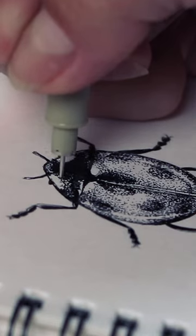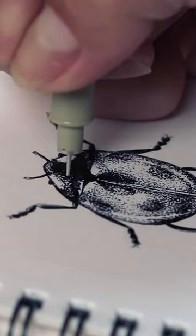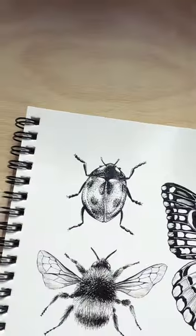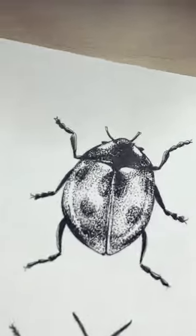The legs and the head are almost all solid black. Just leave these two semi-circles empty on the sides of the head so it looks like light too. And this is how you draw a super cute realistic ladybug with ink pens!